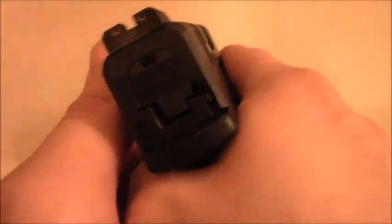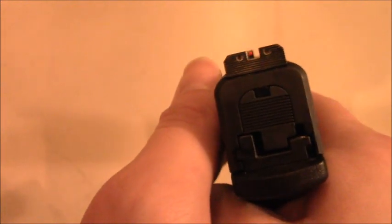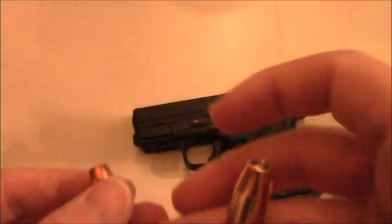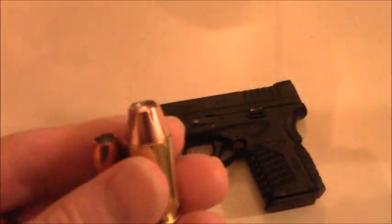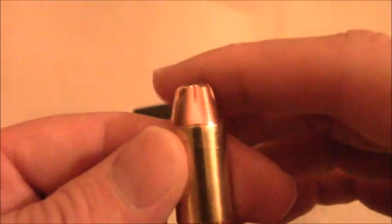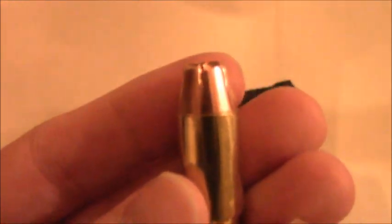The sights are just day and night — eons above what the Taurus TCP had. The sight picture is much more clear and defined. Overall it's a great weapon with a much larger projectile. The reason I went for 45 ACP is because it's a proven round — used by the military for many years in many conflicts including World War 2 and Vietnam, predominantly in 1911 pistols and also in Thompson machine guns.